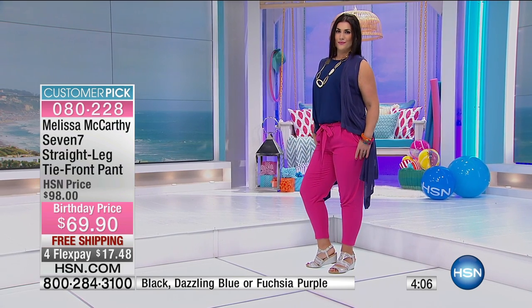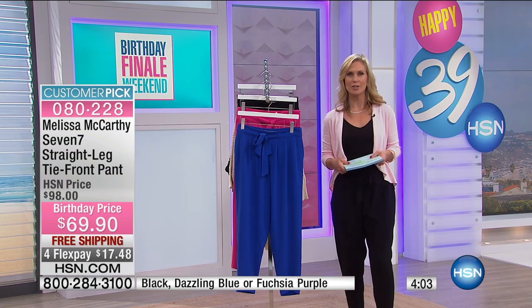We have it for $69.90 today, and with the 4-FlexPay, $17.48.